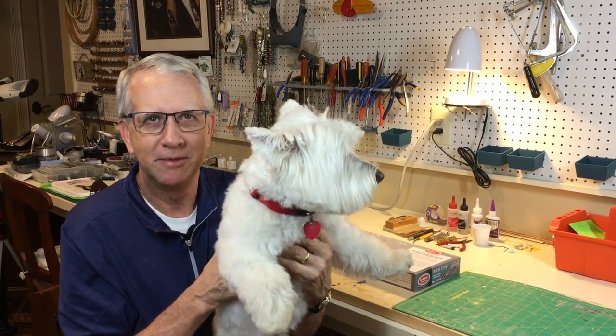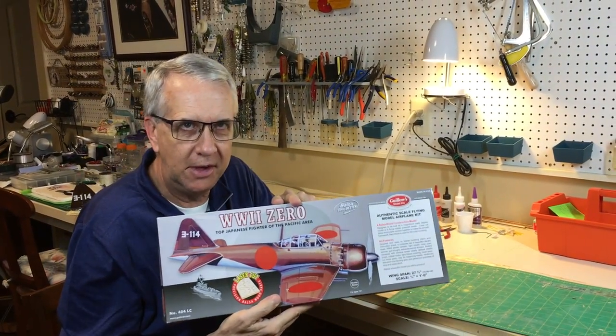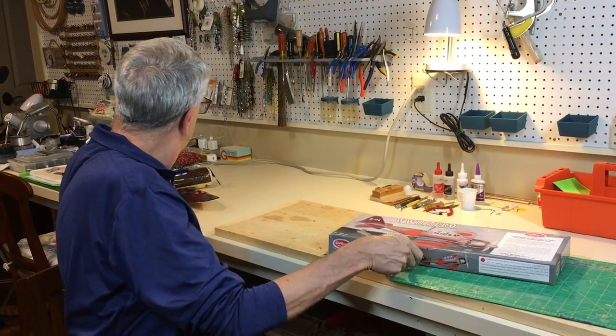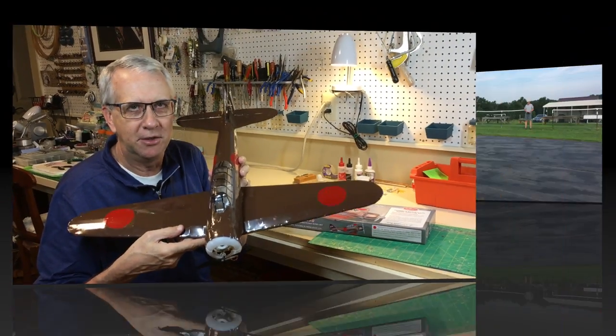Say hi to Rudy. Hi Rudy. I'm Tim, and in this video we are going to take the Guilos Zero model airplane and go from this kit box to this. Let's get to it.